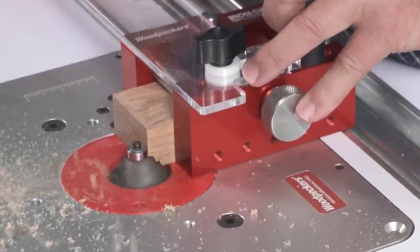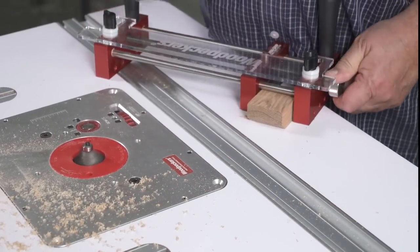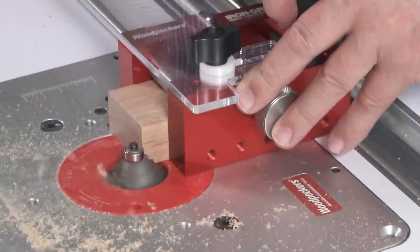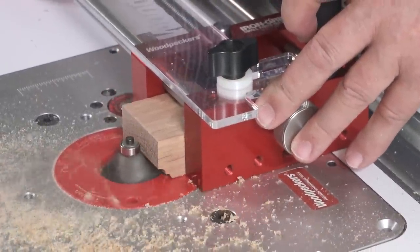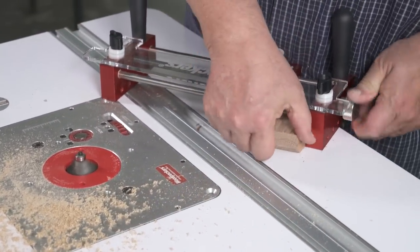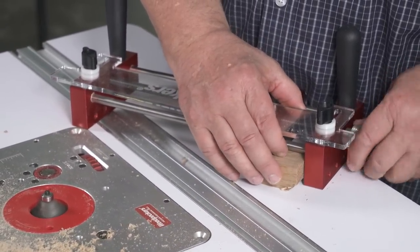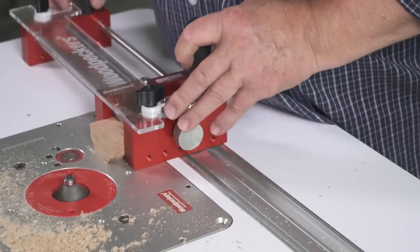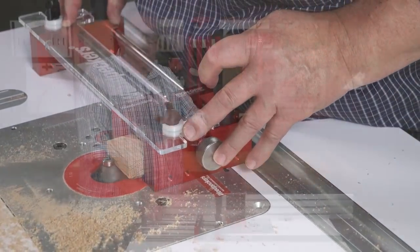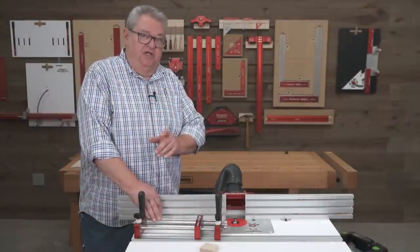This is a clip from the product video when I was demonstrating the Iron Grip, and you'll notice that as I'm changing the workpiece to a different side, the router is still running. Several customers took exception with that, including the president of the company, and even when I watch it, it does look like I'm closer to that router bit than I should be. We want to make sure anytime we're making a change to our setup, we're doing that with the router table turned off and spun completely down.